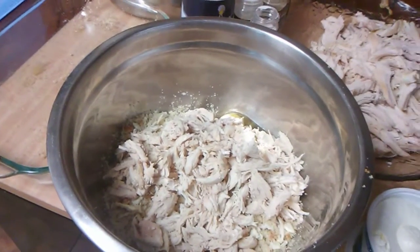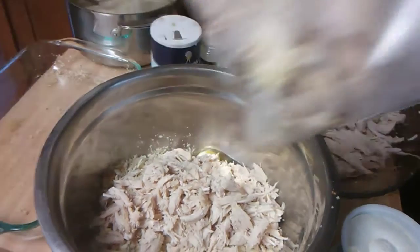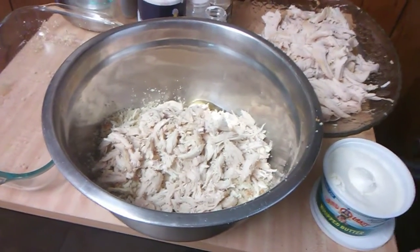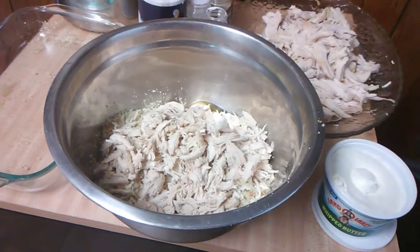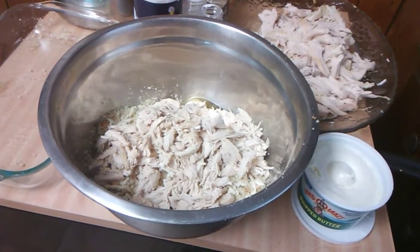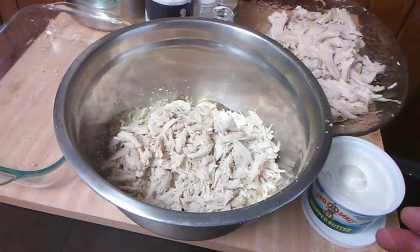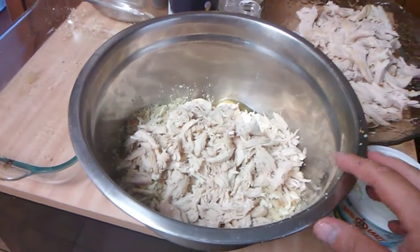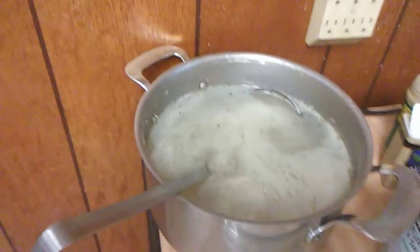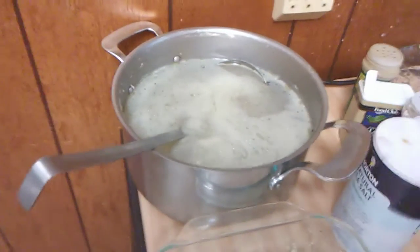Here's a tip: any time you have chicken or turkey that you boil on the stove, save the bones and liquid. Put them in the freezer, and when you have enough, put them on the stove with a full pot of water and cook for a couple of hours — you'll have really good chicken broth. Freeze it in freezer-safe containers. I reserved the liquid I cooked the chicken in and added some store-bought chicken broth to it.